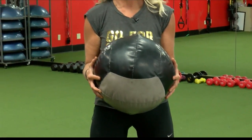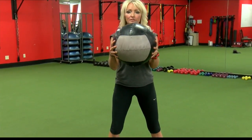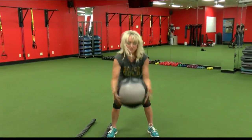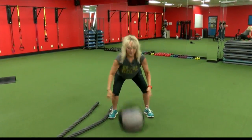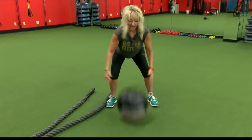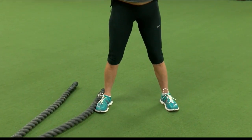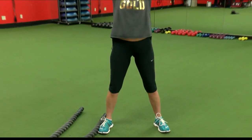Another easy exercise that you can do is a medicine ball slam. You take a weighted medicine ball, elevate it up over your head, then force the ball and slam it to the ground. The shoulders are engaged going up over the head, and then dropping down using the lower body as well.